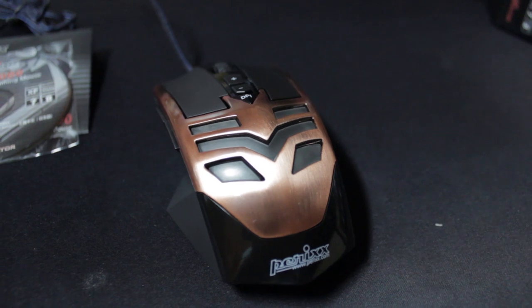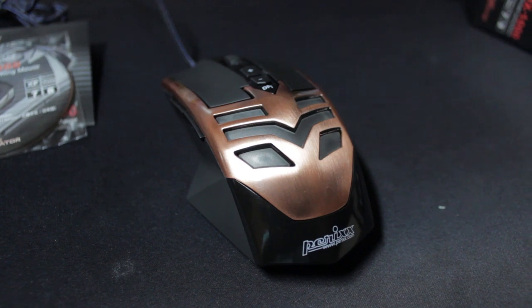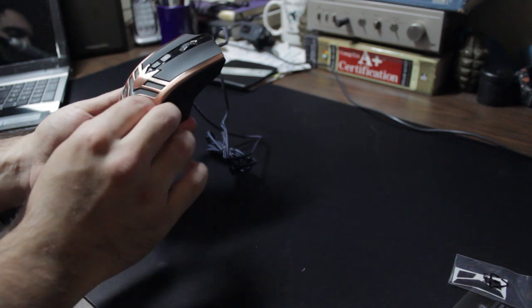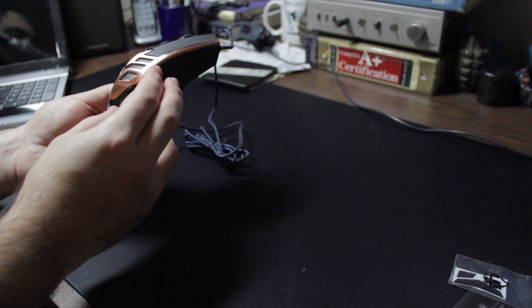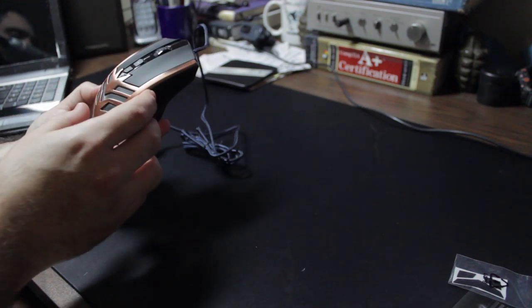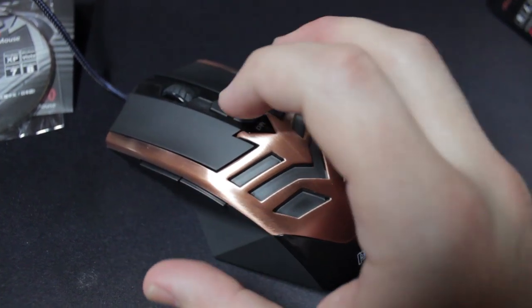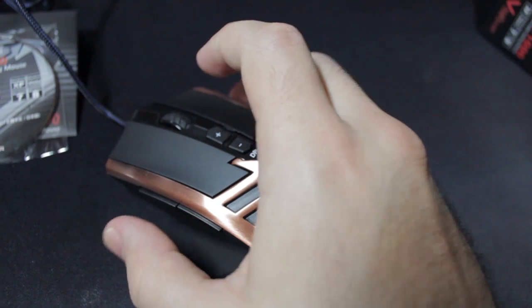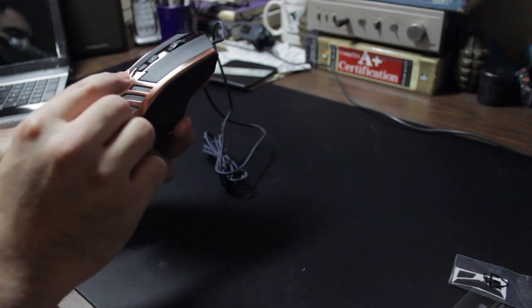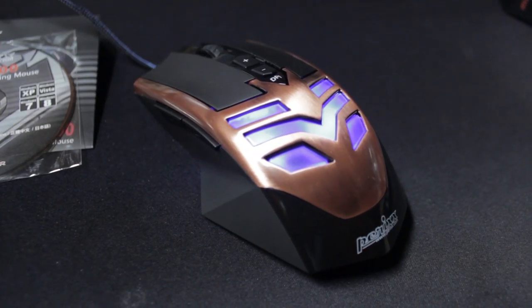The copper aesthetic might be a little much for some, but if you're into an Iron Man kind of look, or maybe you're into steampunk, the copper will suit your aesthetic. Here you have the Perixx logo and Perixx.com. Here are your DPI switches which let you go from 500, 1000, 2000 to 4000 DPI. With each click of the DPI switch you change the color of the LED on this mask-like area — it almost looks like a bat. This will light up and actually breathes — you'll see that in a moment.